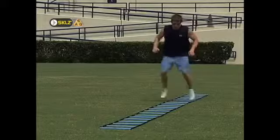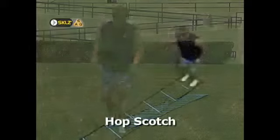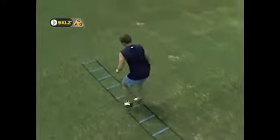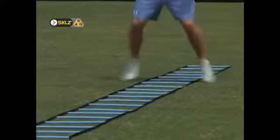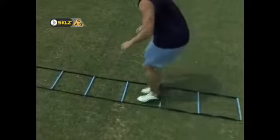In this version of hopscotch, the athlete starts with both feet inside the first hole and then hops forward and lands with a foot on either side of the second hole. This pattern is repeated through the entire length of the ladder. The athlete should concentrate on maintaining a low center of gravity, especially as the speed of the hops increase.